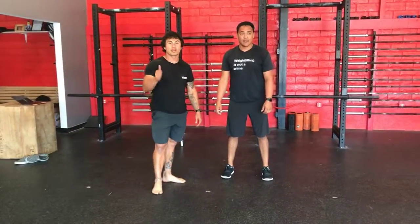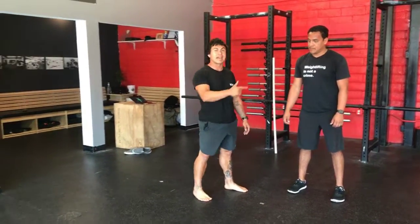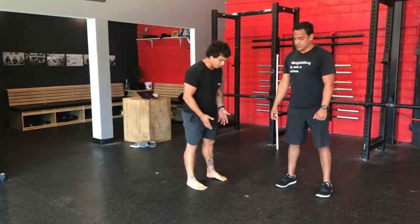This exercise is to prep for lateral movement and warm up inside and outside of your legs. I'm going to ask my athlete to start with his feet together.